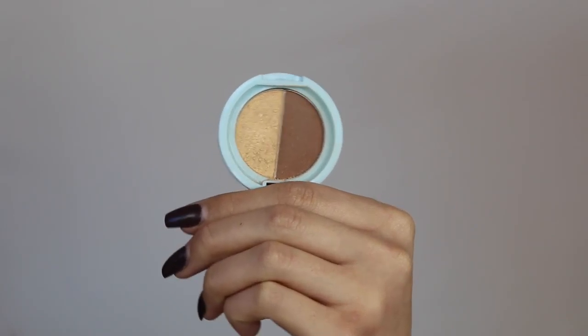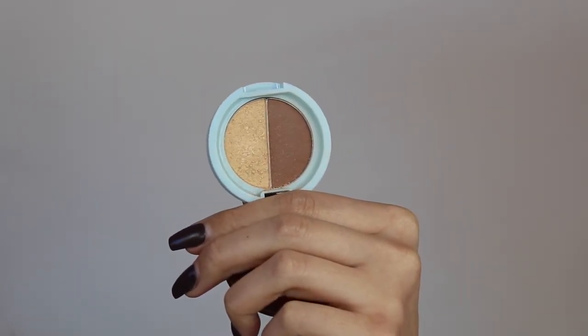This video is all about the SoSusan light diffuser. It's a powdered bronzer and highlighter in one compact, so it's very easy to use and very easy to take on the go.